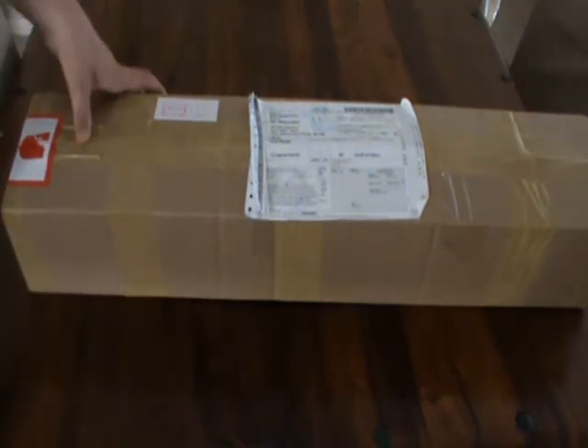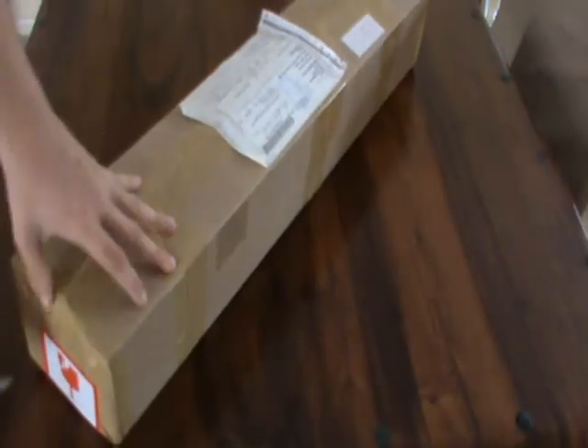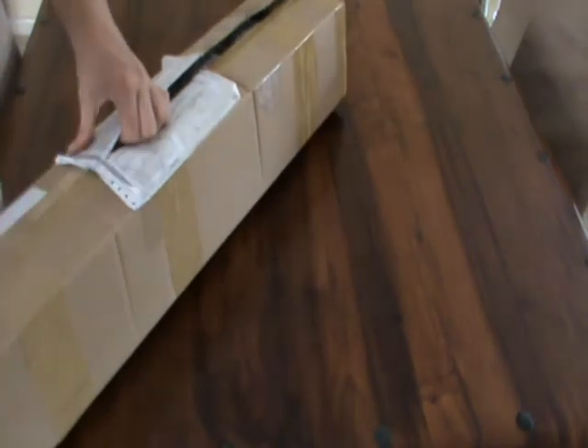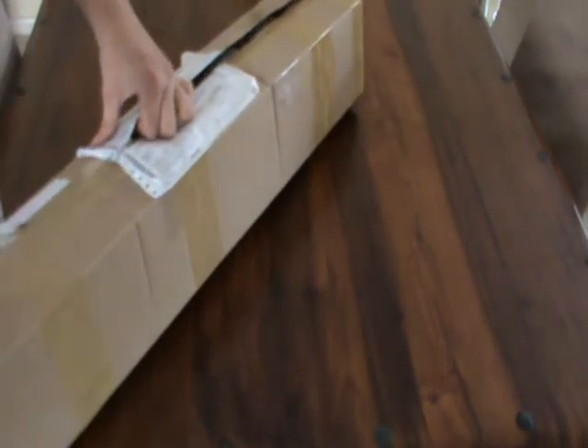Alright, this is a Hobby King unboxing and this one mainly contains brushless motors and parts. As always they have the protective packaging in the boxes — I'll go ahead and remove it all.